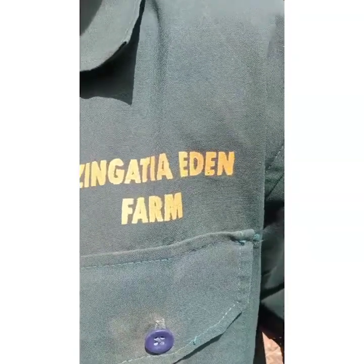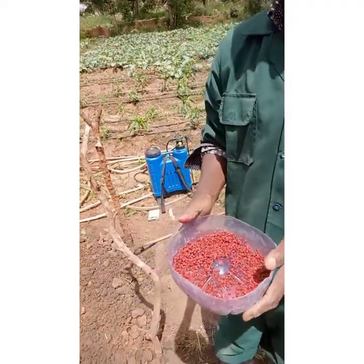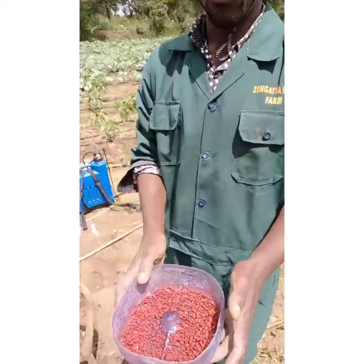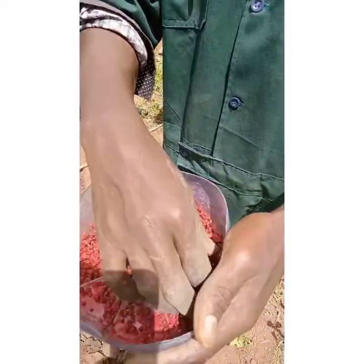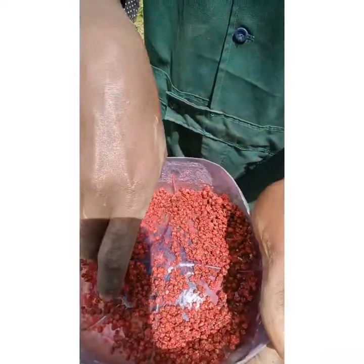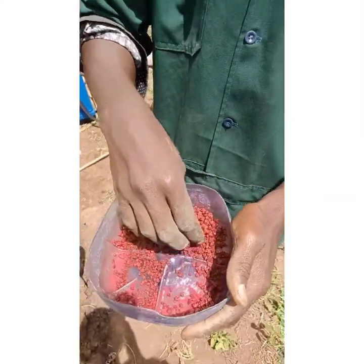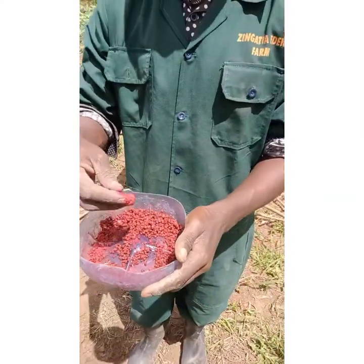Welcome back to part two. We soaked our seeds with our seed dresser and now they are well soaked. You can comfortably hold them with your hands — no problem, though I had something I had worn before, but you can still touch them with your hands.